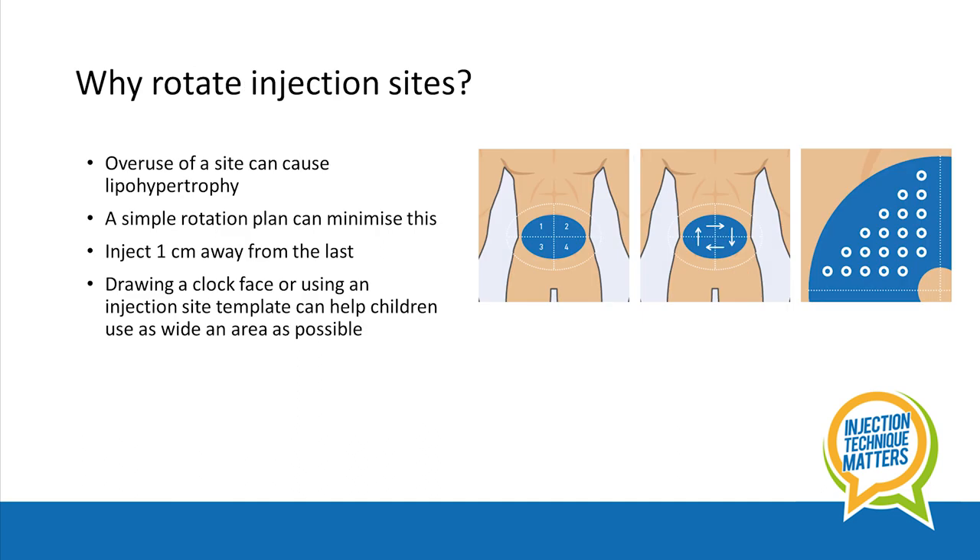So why rotate injection sites and how is this done? Overuse of an injection site can cause problems such as lipohypertrophy, also known as lipos or lumpy injection sites. Use of a simple rotation plan can minimise this risk. Each injection should be given one centimetre away from the last. In young children, the overall injection site area is clearly much smaller, so visual prompts such as drawing a clock face can help children to fully use as wide an area as possible.